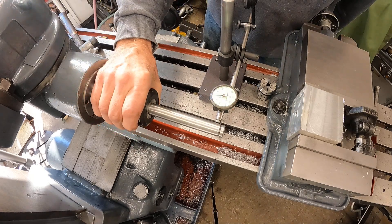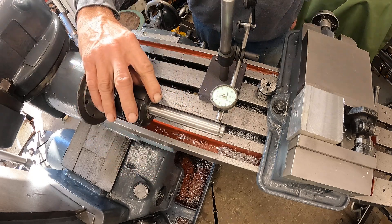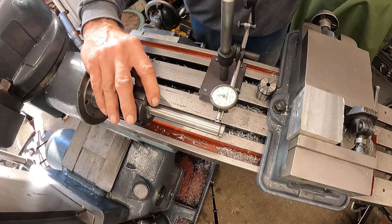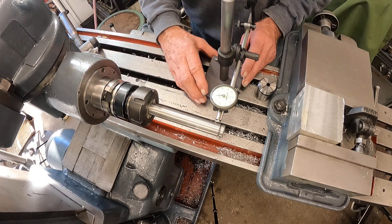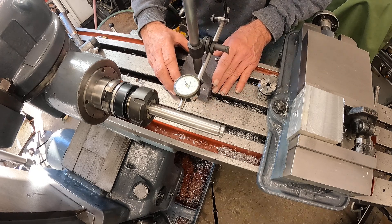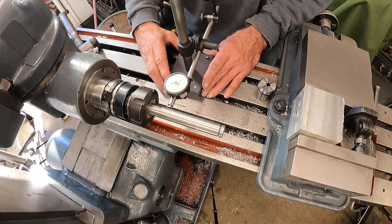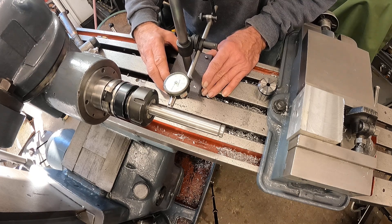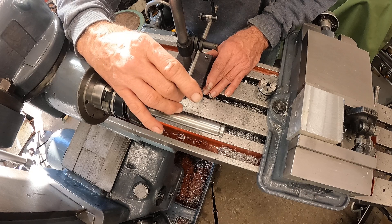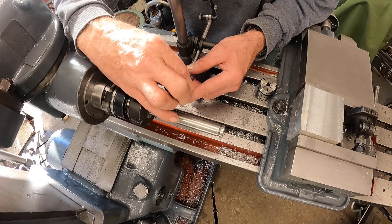That runout is one thousandth about four inches out on this precision ground shaft. I'll tell you the source of this shaft in a minute - you'll go 'what.' I want to put the indicator on to see what I can do here. This dial is pretty stiff.